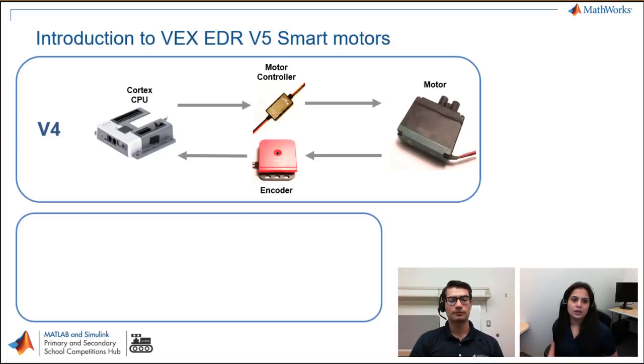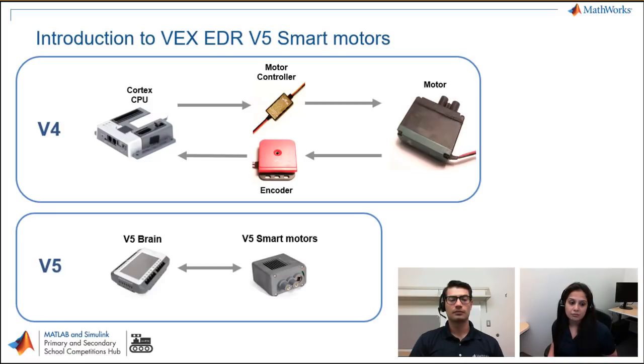Let's start with what is the new VEX EDR V5 smart motors. Initially in V4, we used to connect the CPU with a controller, then a controller to the motor — all wired. For sensing, we connected the motor back to the encoder and then to the CPU, with many wires connected to all the parts. But in V5, we have one V5 brain and one V5 smart motor. They are connected bi-directionally with one wire. The controller, encoder, and motor are all inside the smart motor, and we operate them with the V5 brain.